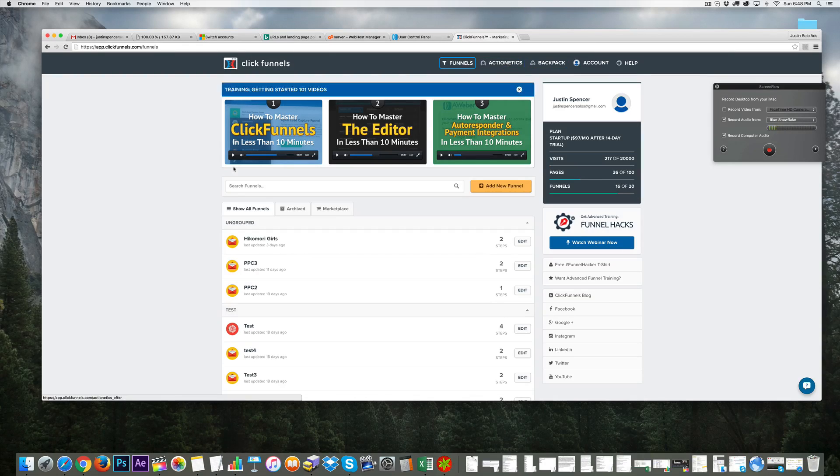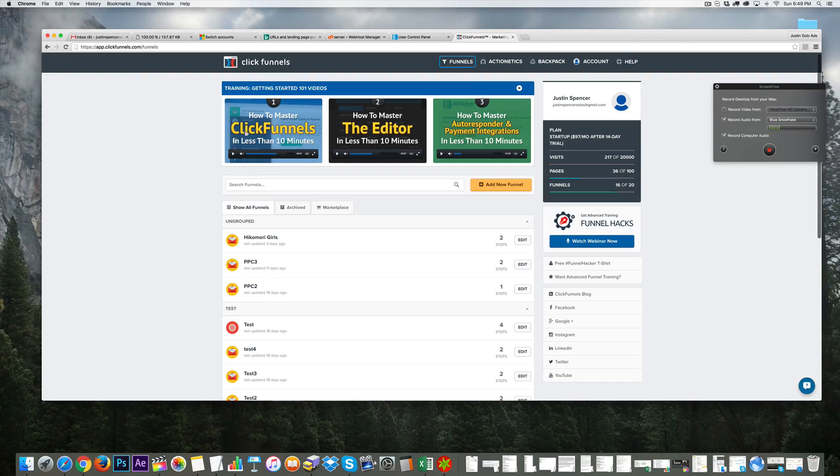Once you're inside ClickFunnels and signed up, just go to ClickFunnels.com — I have my affiliate link under this video, I appreciate if you use it. I'll also give you a free alternative using HTML templates so you don't have to spend money if needed. ClickFunnels is free for 14 days and then I think it's $97 a month, but if you're using the software it will pay for itself.